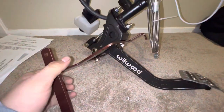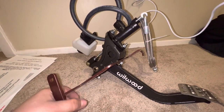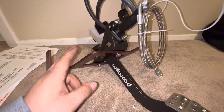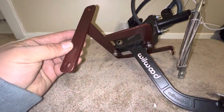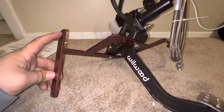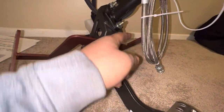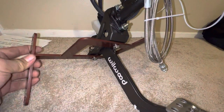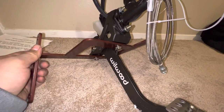Everything is Wilwood components — the pedal, master cylinder, reservoir — everything is Wilwood. It looks like they fabricate the bracket in-house, and this is what makes it a bolt-in. It looks like it mounts to three mounting points — it's got a bolt hole here, here, and there to make it really secure. And this is thick construction, so there's going to be no flexing.